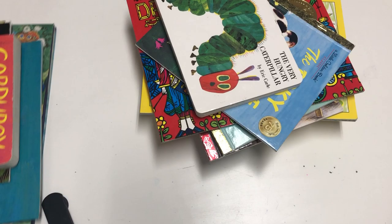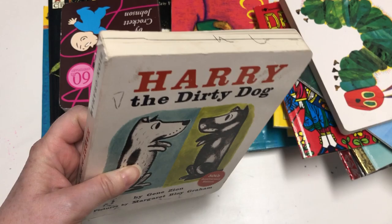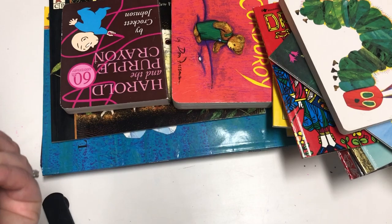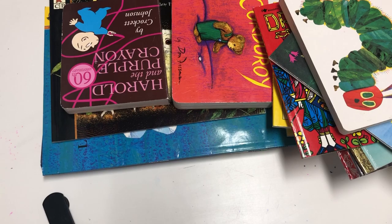Now moving into the read-alouds — of course you can get these from your library. Harry the Dirty Dog is my daughter's all-time favorite book; it's looking a little rough from all the use. The ABC book was her second favorite for about a solid year. She just adores Harry the Dirty Dog.